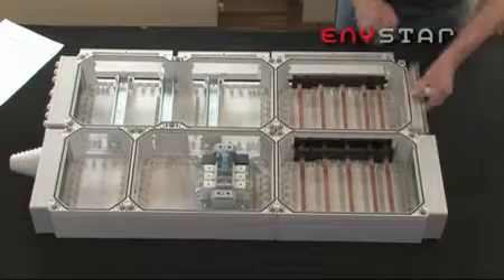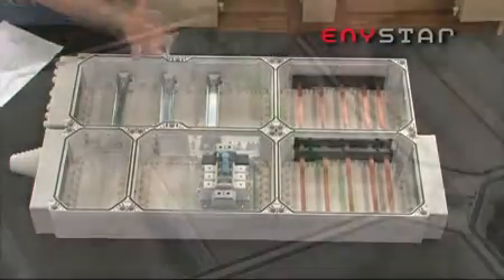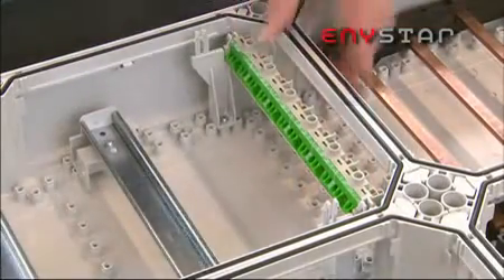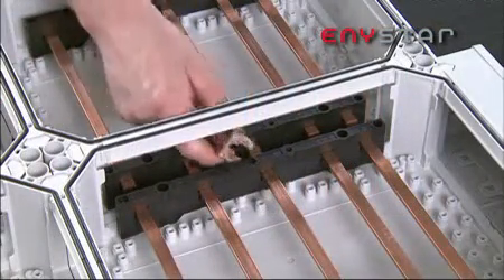Anystar enclosures are extremely flexible in application and, depending on the requirements, can be used as circuit breakers, KWH meter enclosures, HRC fuse switch disconnect enclosures, fuse, switch, bus bar enclosures and more.